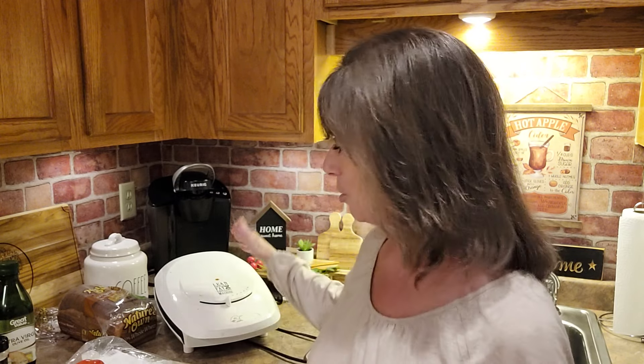Hey everybody, for supper tonight I am making grilled cheese and tomato sandwiches and some homemade french fries. And I'm not using my frying pan for the grilled cheese sandwiches — I am using my George Foreman grill.